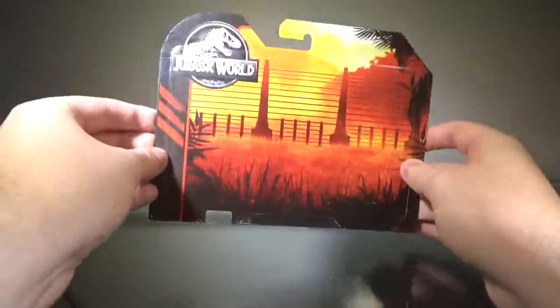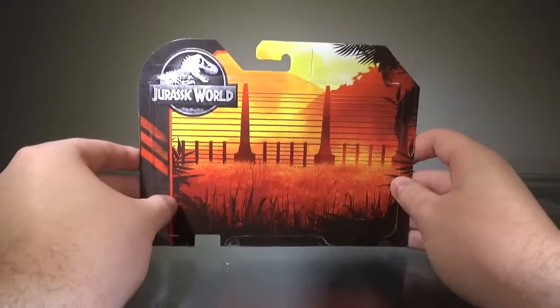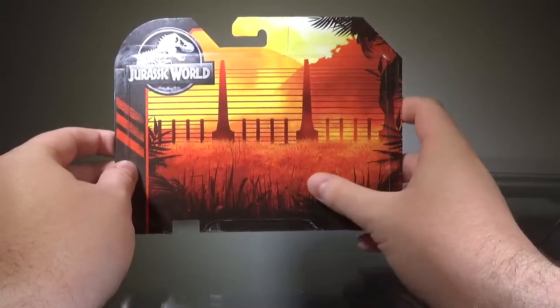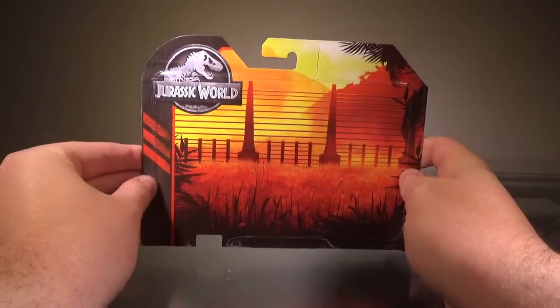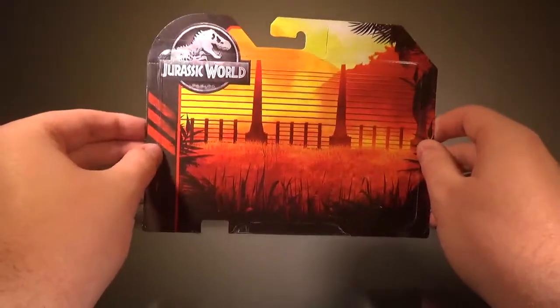Before I take a look at this figure, I want to briefly look at the packaging. I don't really do this for newer Mattel figures, but this looks great. I absolutely love this — this is Kenner level of quality. I love how it looks because you have the fence in the background, all the foliage, and the sunset. Everything here looks great and I absolutely love it. This looks incredible — very Kenner-like.